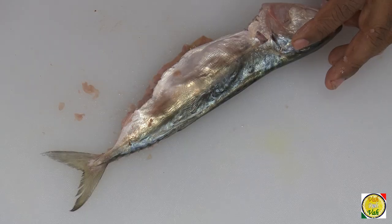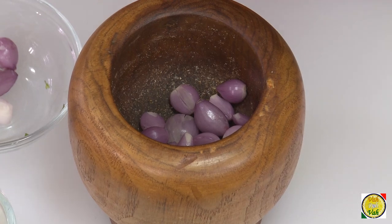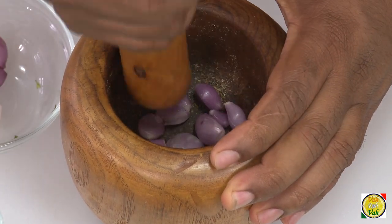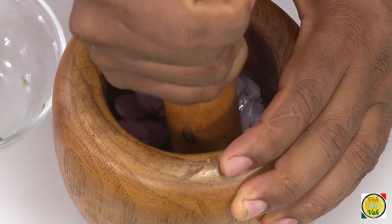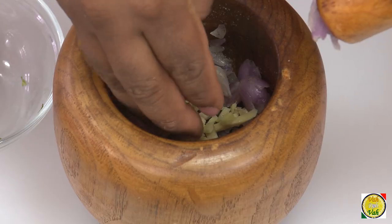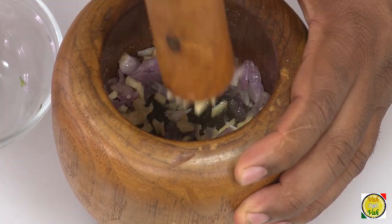Now for the stuffing we're going to use shallots — this is going to be a stuffing with rice and shallots. Put the shallots in the mortar and pestle. Do not use onions; the shallots have a very nice, rich flavor which goes very well with this preparation. Add a little bit of crushed ginger as well.